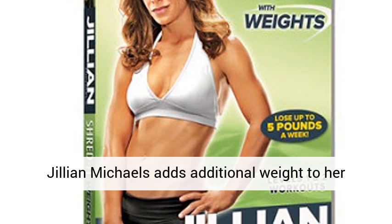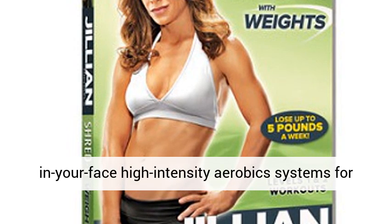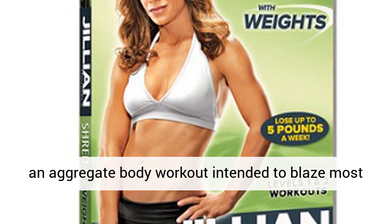Get prepared for a new dynamic approach to workout. Jillian Michaels adds additional weight to her in-your-face high-intensity aerobic systems for an aggregate body workout intended to blaze most extreme fat.